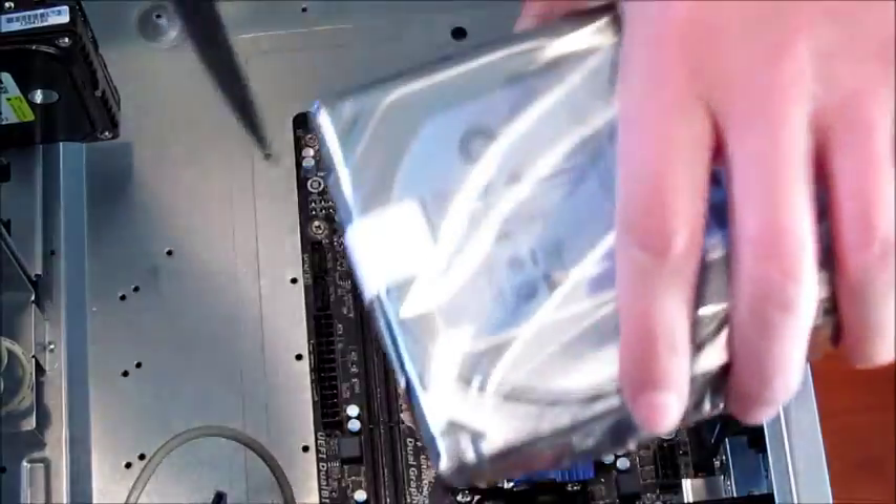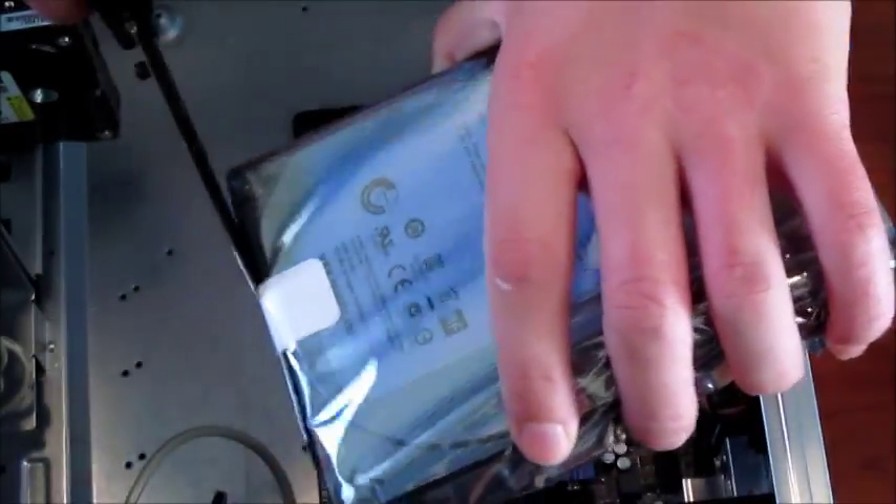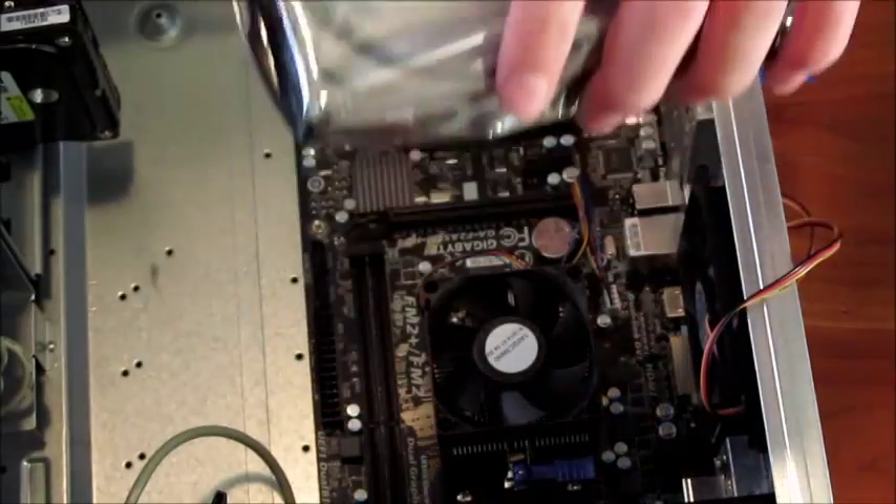Quick note — I removed the graphics card because I forgot to pop in the hard drive first, so I'm doing that now before putting the GPU back in.